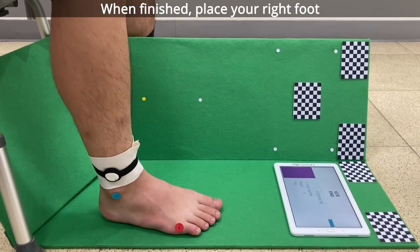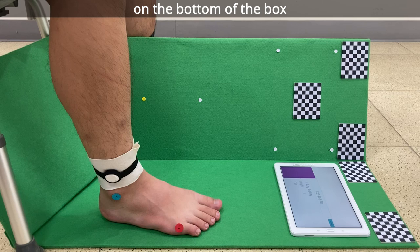When finished, place your right foot on the bottom of the box. Start when the tablet says start.